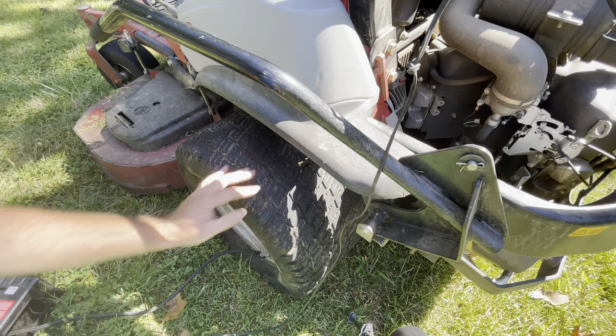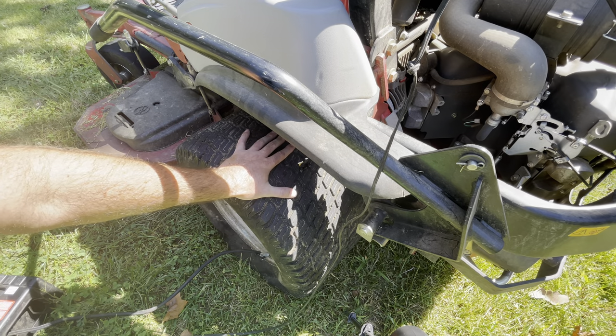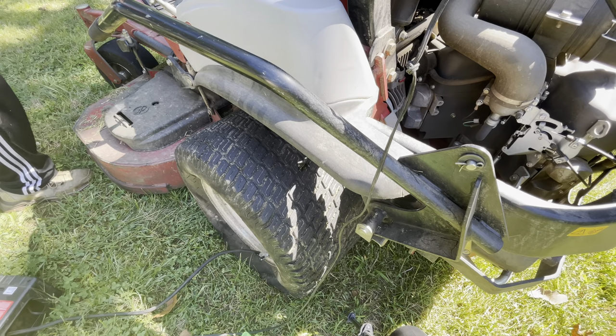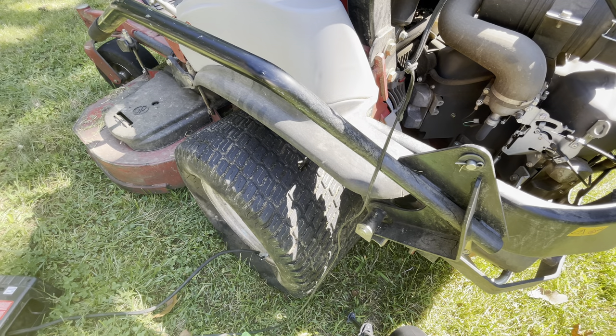There's a lot of rubber cement on here right now. I'll probably end up cutting this later but I want that rubber cement to dry, so I'm going to let this sit for a minute or two and then fill it up with air and see if this plug has held. I'm going to flip the key here and put the air through it and see what happens.